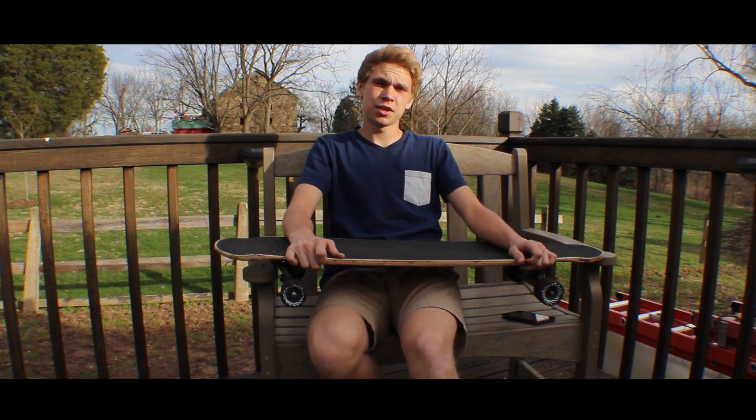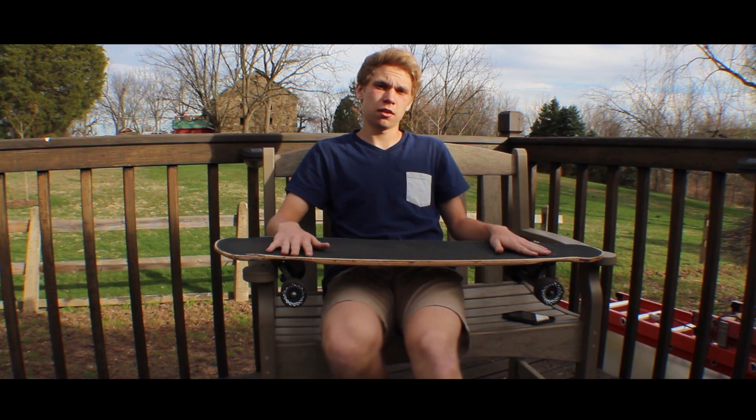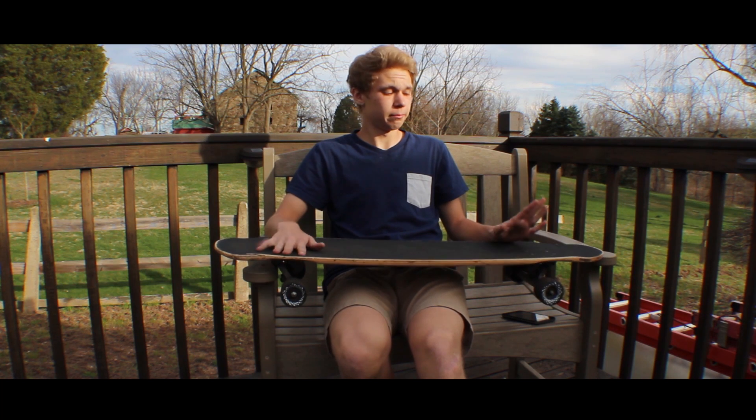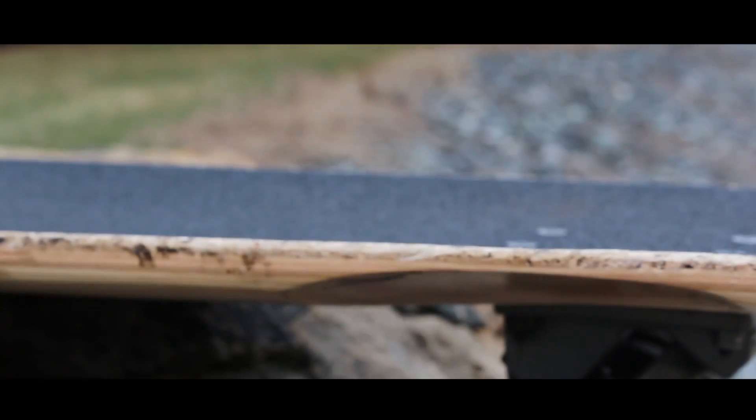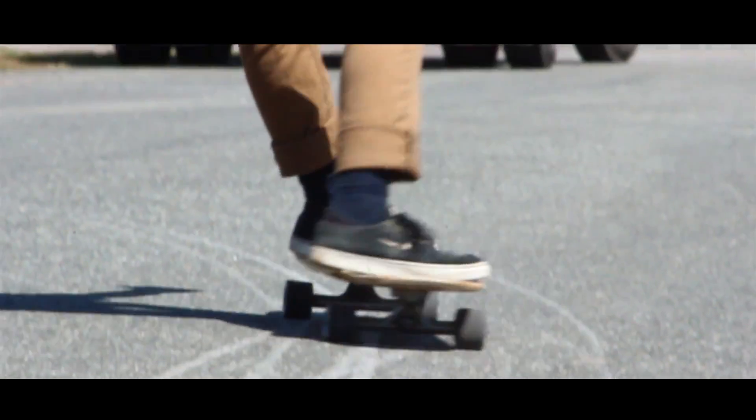Hello Internet, I'm Jake Scarberry and I have for you the Pantheon Logos version 2. It is the 2015 version. This is the first prototype that came out for the board. It's 39 inches long and has a microdrop.